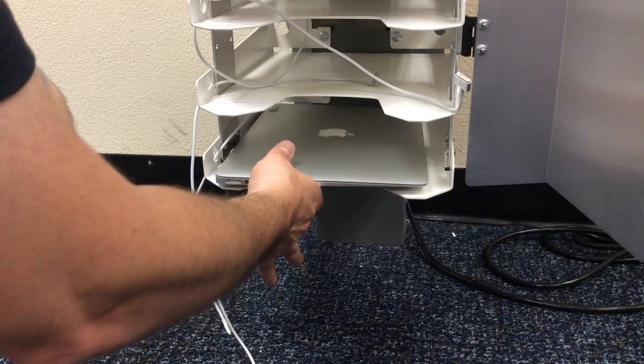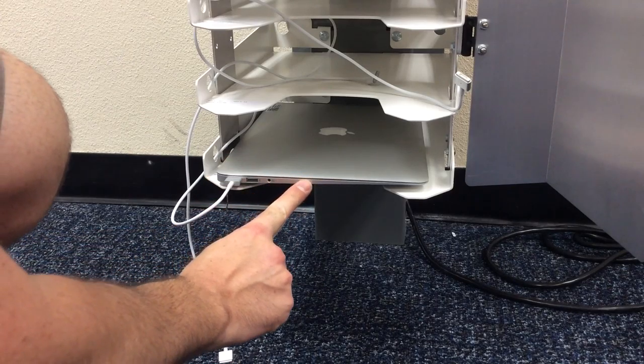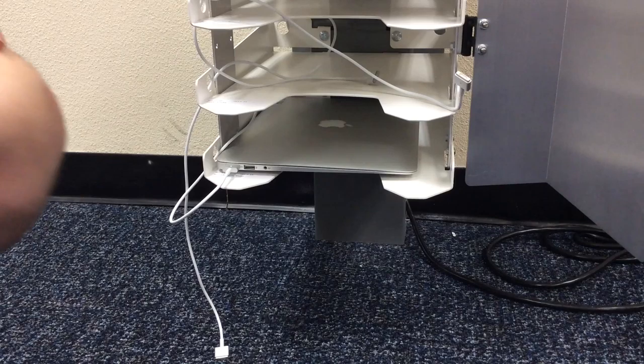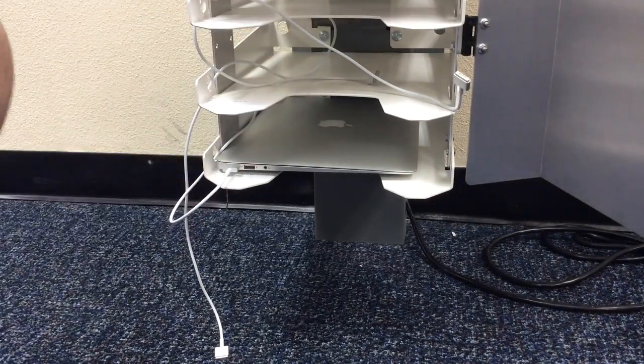Simply slide it in. You'll find the right power cord for your drawer, connect the power, and push your laptop all the way so that it's firmly back. You should see a green charging light come on, and then your laptop will get secured by your teacher.